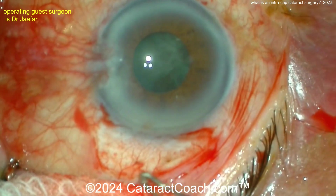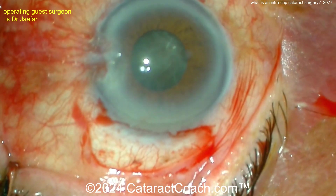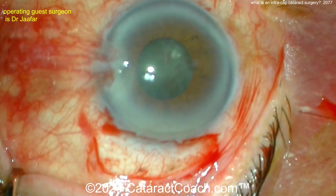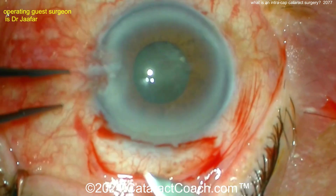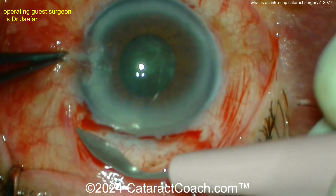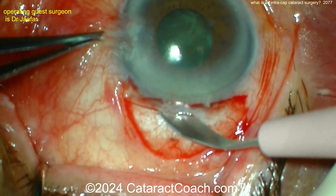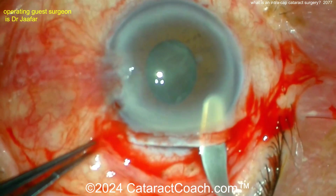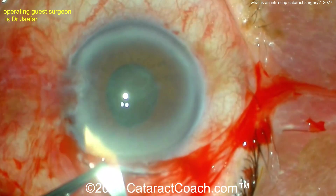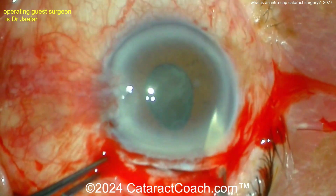With half of the cornea filleted open, alpha-chymotrypsin as an enzyme was injected to help weaken and break the zonules. Then a cryoprobe — a frozen probe — was placed on the surface of the anterior lens capsule. A big ice ball was formed which held on to the whole lens, and then the entire lens was extracted from the eye. Those patients were left aphakic and wore big, thick plus-10 or plus-12 glasses.